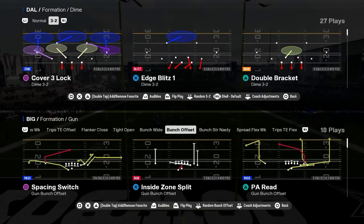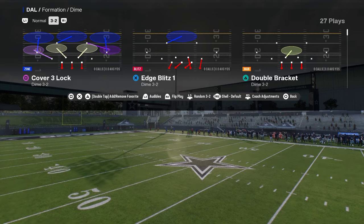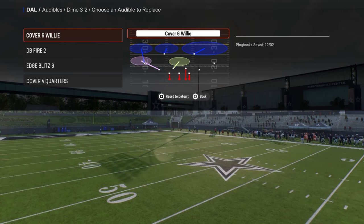Today's video I'm going to be going over the dollar defense post patch and kind of just breaking down how I'm running it. Cover six willy, DB fire two, edge blitz three, cover four quarters — these are the audibles you need to have.